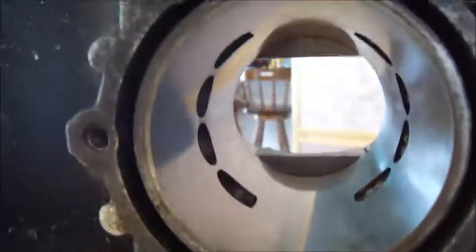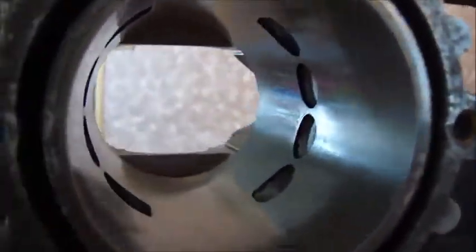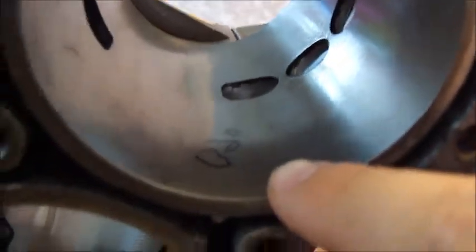So this is what a freshly honed cylinder looks like — looks brand new. This is not honed with the $20 machines that we buy and put in our drill. This was done by a machine shop professionally with a very expensive machine. You can see the reflection here; it looks brand new. And he marked it here for me that this one was $20 over.